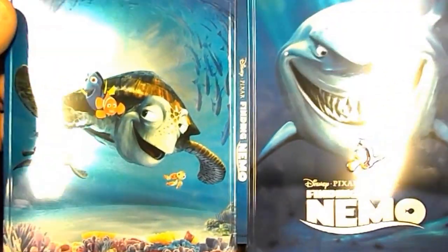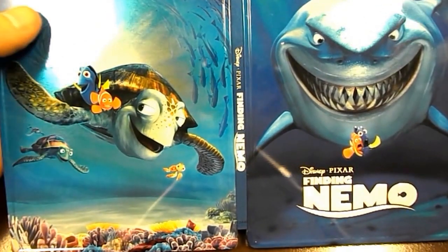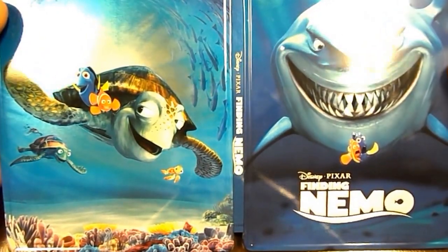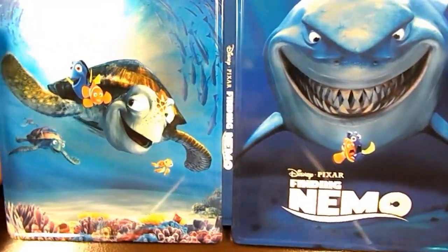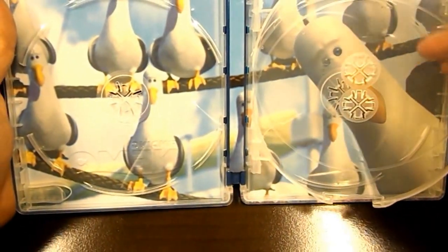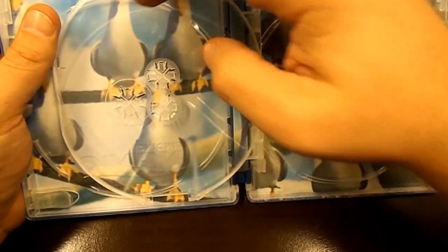Let's open this up. I've just got into the whole Vivo Metal Case thing — I have The Adventures and Cinderella — but out of those three, this is by far my favorite one. They did a really good job on the artwork. You've got the seagulls there — mine, mine, mine, mine.